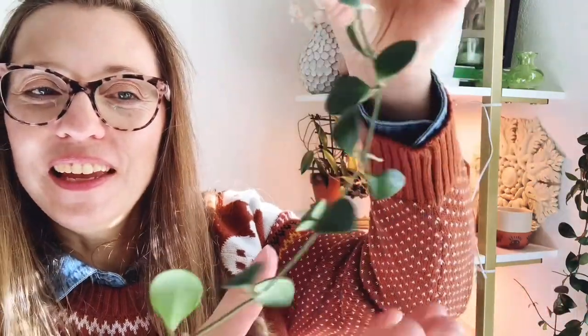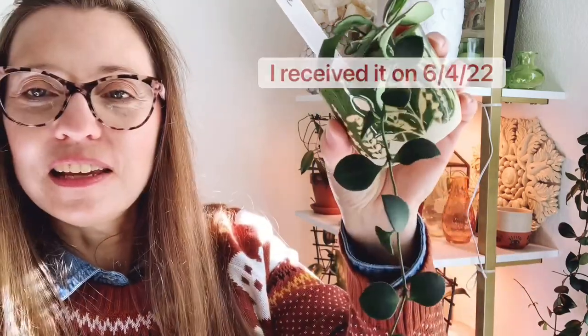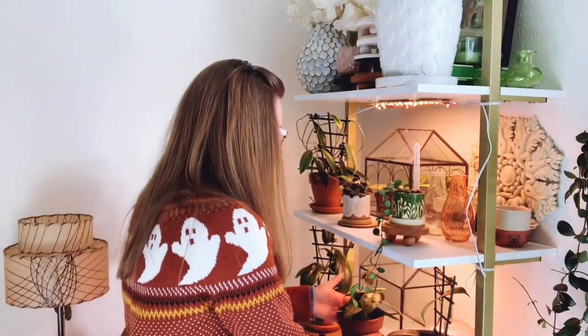This first one is the Hoya carmele — it's a really sweet little small leaf Hoya. It's kind of new to me although it has been growing pretty well since I got it; I've probably had it a couple months. Super cute.